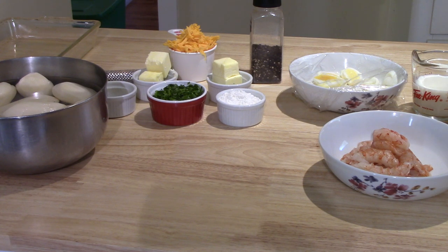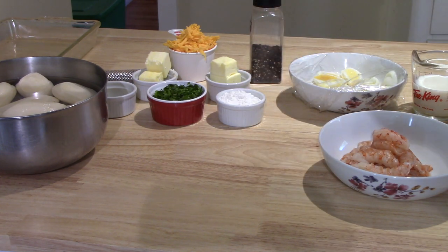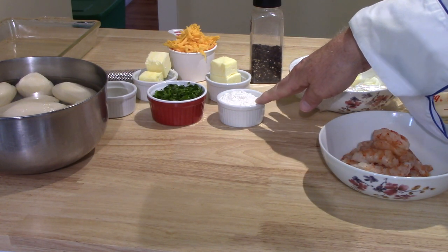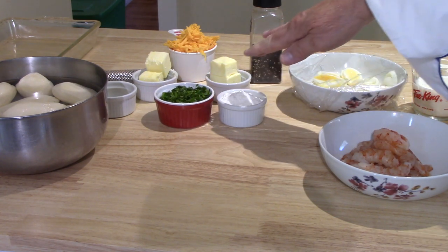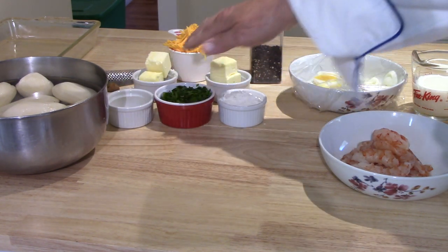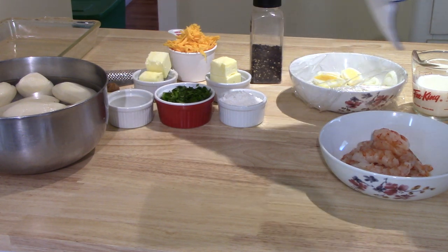I don't buy white pepper — I've never cared for the taste. Four ounces of butter divided: there's two ounces in each of those ramekins, used in two different places. An ounce and a half of all-purpose flour. Five tablespoons of finely chopped flat leaf parsley. One egg yolk. And there's nutmeg and a nutmeg grater back there.